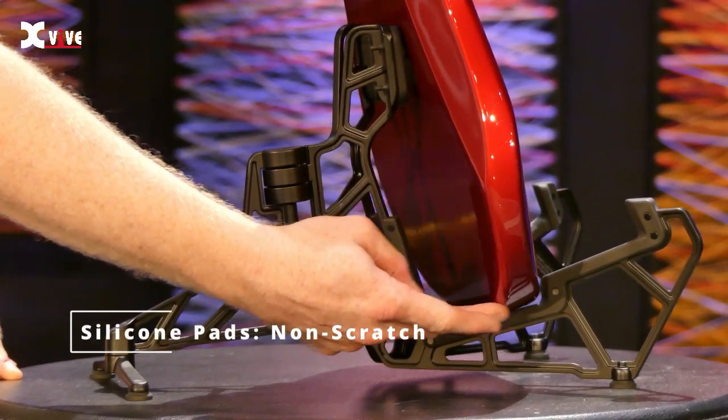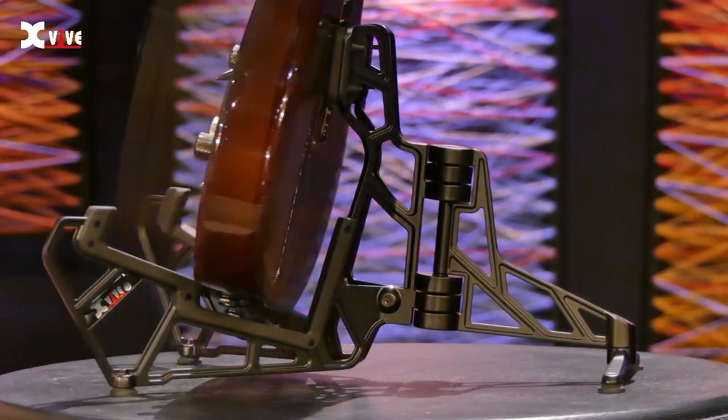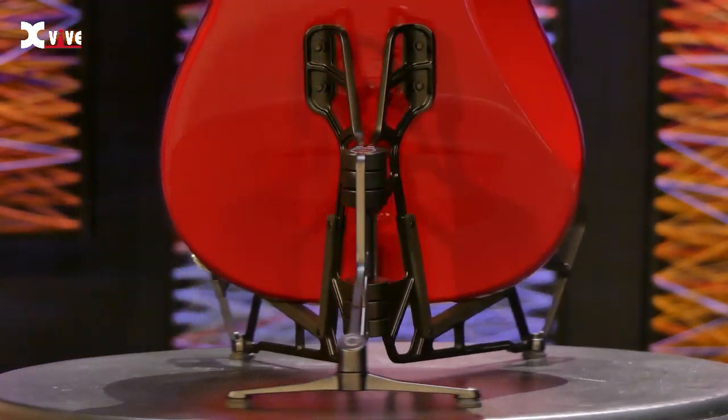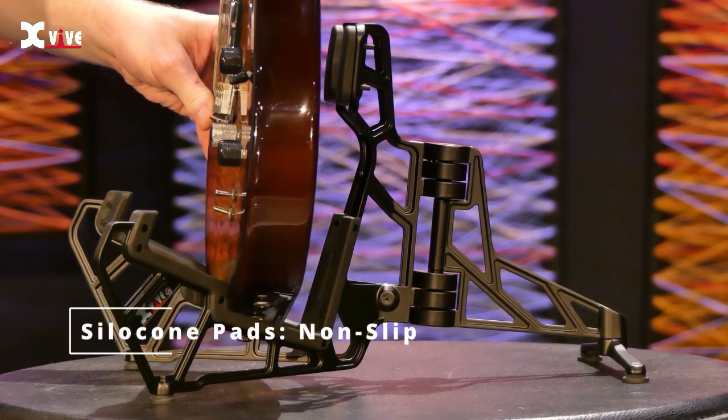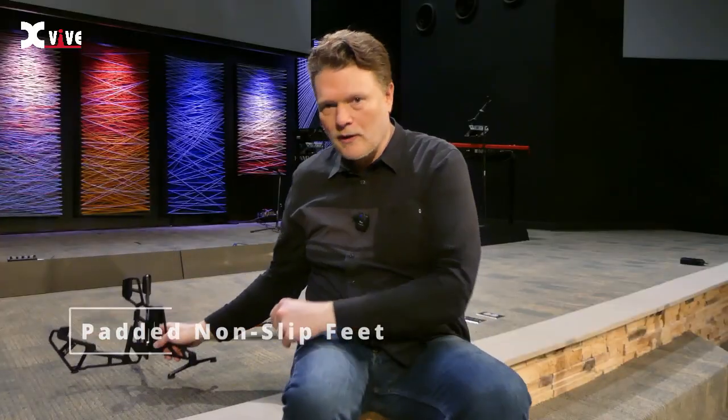Notice these silicone pads along the top of the stand and the back here where you would rest your guitar. Any place that the guitar can touch is going to be in contact with these silicone pads, preventing it from scratching or anything like that happening to the guitar. It almost has a grippy feel to it — as soon as the guitar touches, it's not sliding back and forth, and it just sits in there very nicely. It also has some pads on the bottom keeping it from sliding around.